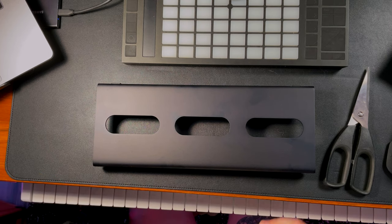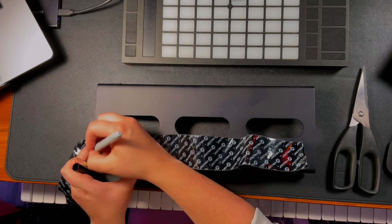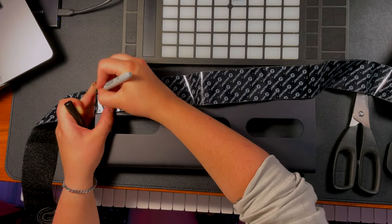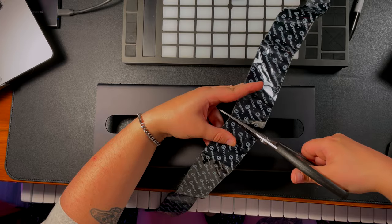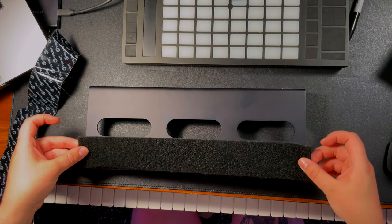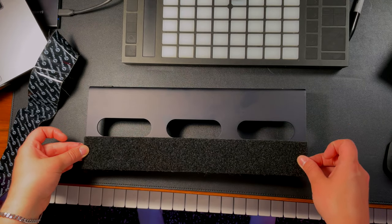We'll just measure out how long this needs to be. We've got a couple of places we need to cut — this stuff is really sticky, which is good, I guess you wouldn't want it falling off or anything. So we have our two soft-side Velcro strips cut. All you have to do is peel the sticky side up on the back and place it on as straight as you can.